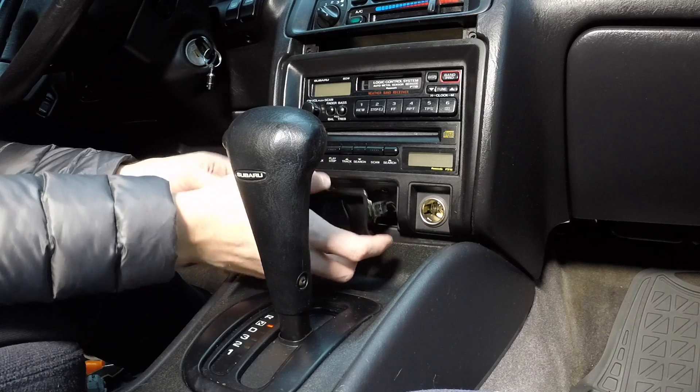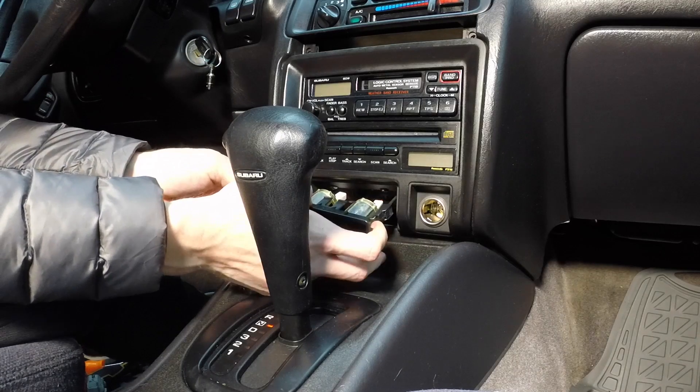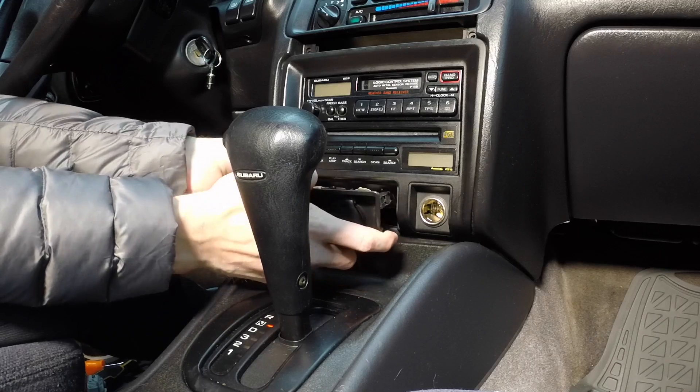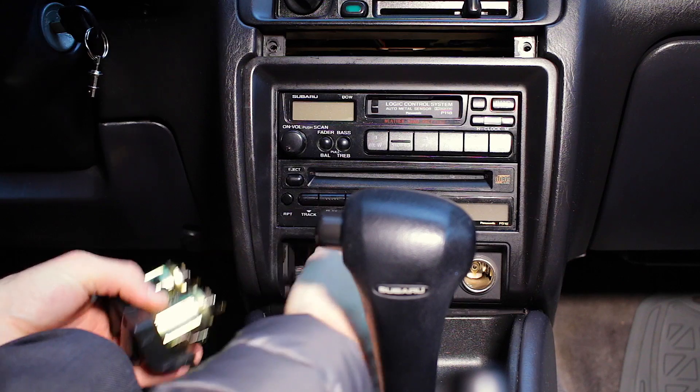This little aftermarket thing — usually where the ashtray is in most cars — has been replaced by the previous owner. So I've got to take that up. Got it.